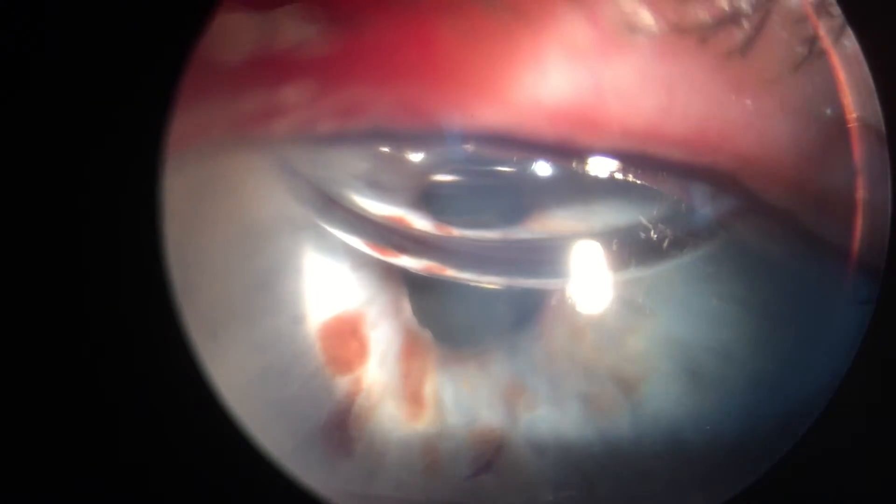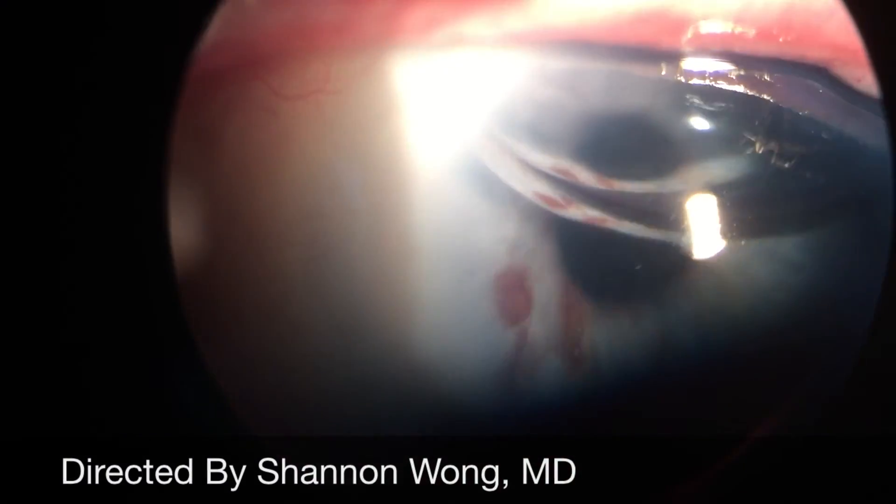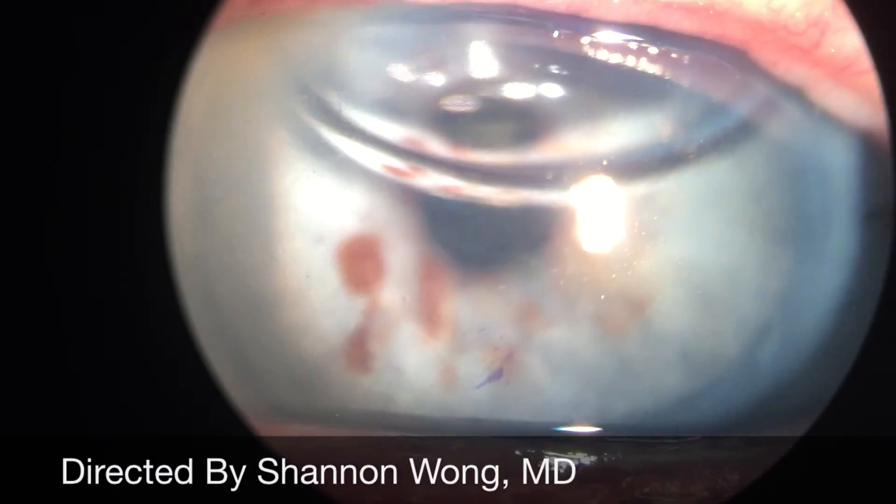This eye, which was legally blind prior to surgery, became an eye that could achieve 20/30 vision without any glasses in less than 24 hours after surgery. We're able to achieve amazing results with this awesome procedure called DMEK. Thank you for your time and attention.